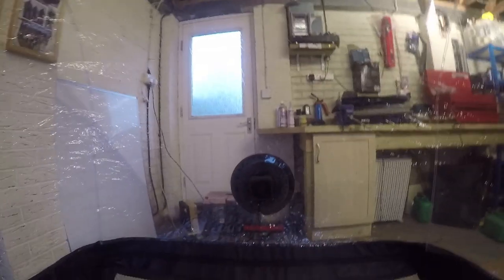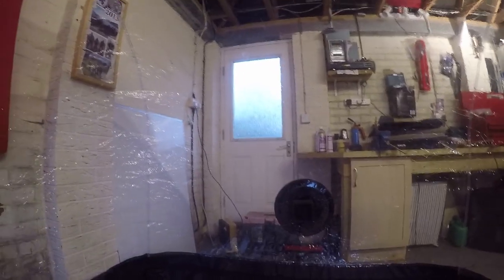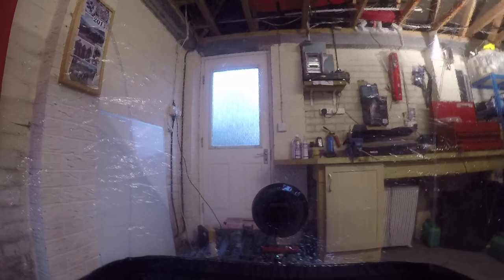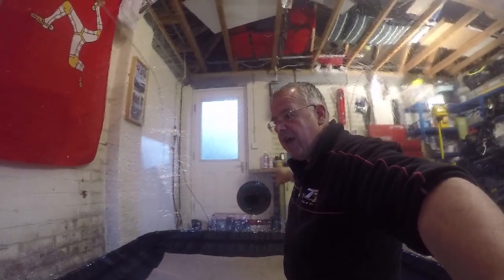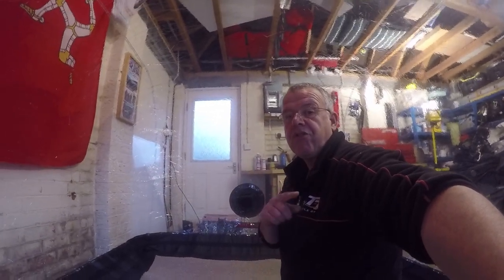You get them in by unzipping all the way around, put the plastic dome over the top, zip it back up, pump the electricity up so the pump's pumping - and it inflates. This basically keeps all the dust off it, but the bigger thing is it keeps air - you can hear that - it keeps air flowing by the bikes.